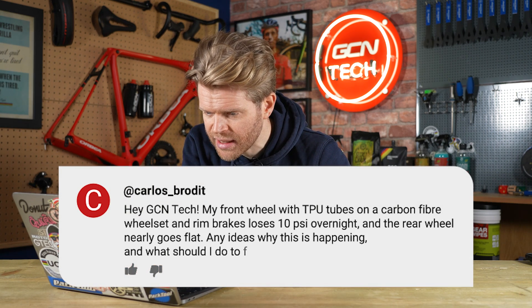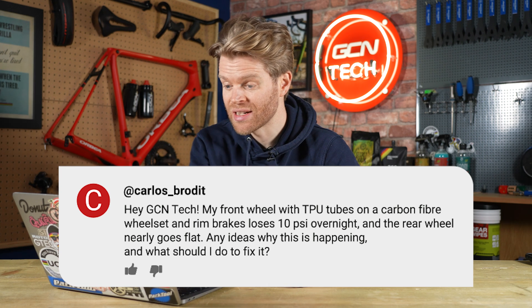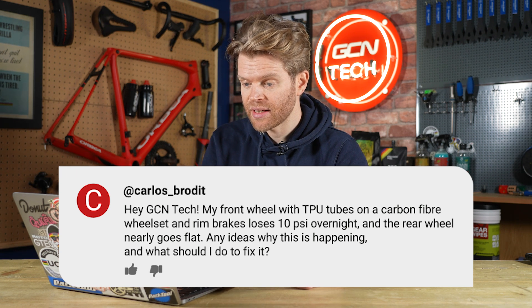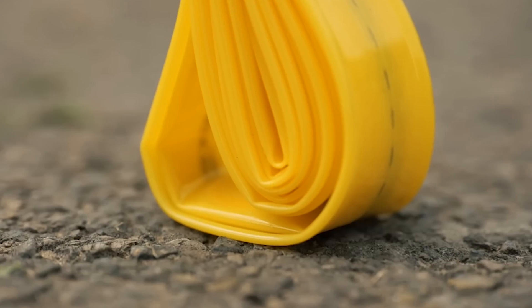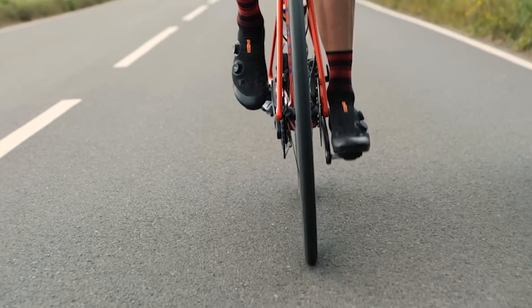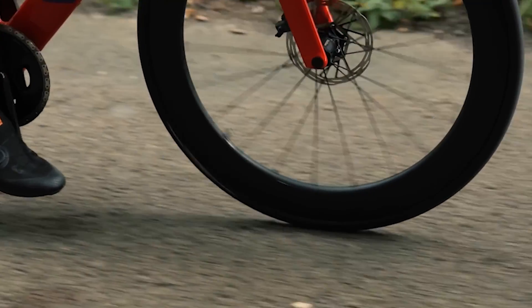Next question is from Carlos Brodit, who says: 'My front wheel with TPU tubes on a carbon fiber wheel set loses about 10 psi overnight and the wheel nearly goes flat. Any ideas why and what should I do?' There are a bunch of things that could cause this — a tiny slow puncture in the tube or tire — but most likely there's some issue with the valve. When tires deflate overnight, it's usually because the valve isn't in properly. Get some soapy water in a spray bottle, spray it on the valve, and if you see little bubbles appearing, that's where the air is coming from. You need to get a valve key and tighten it up — or use pliers. If you have a Topeak pump, there's actually a hidden valve key in the end of it, which is a feature not many people know about.